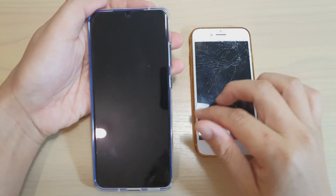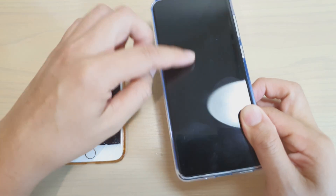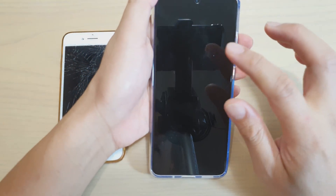In this video I'm going to show you how you can transfer data from iPhone over to your new Samsung Galaxy S20, S20 Plus, or the S20 Ultra.